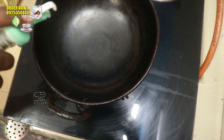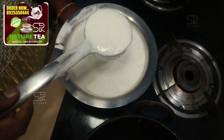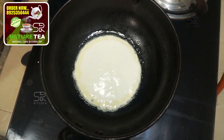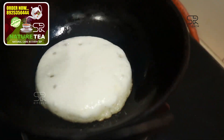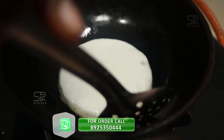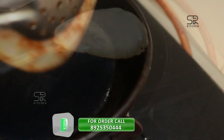Add 1 tablespoon to the pan. Pour it from the pan. Put the jellies in the middle and put it in the middle.